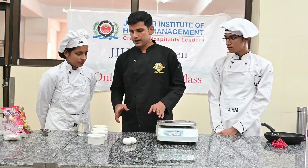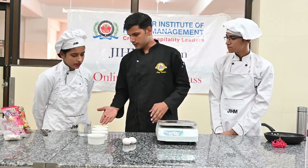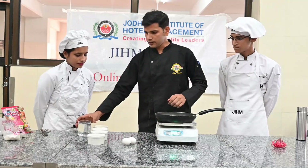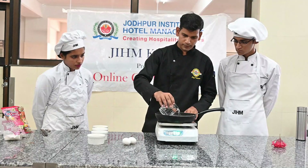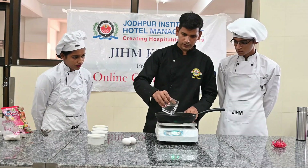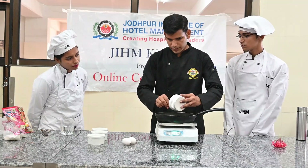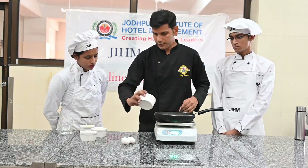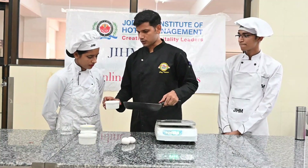Now we are going to make the eclairs. For this we will have to make choux pastry. For this we have butter, salt, sugar, and eggs. We will start — put it in the pan. We take water, 120 grams. We put in the butter, salt, and sugar, and put it in the pan.